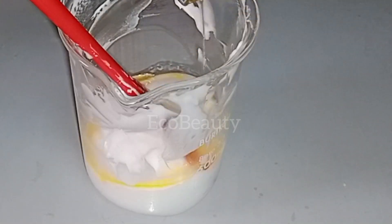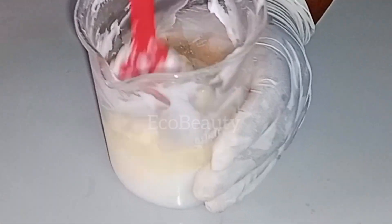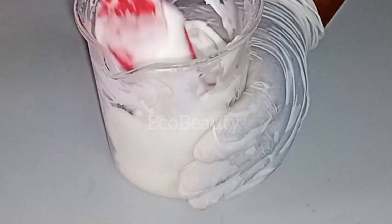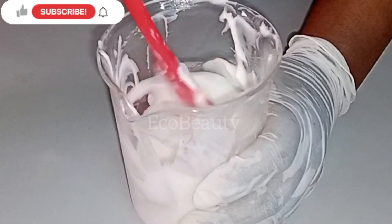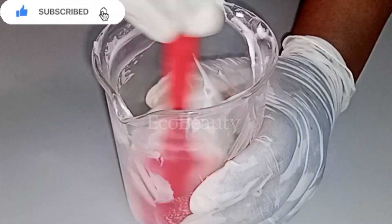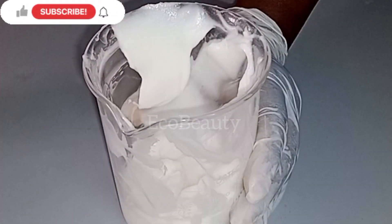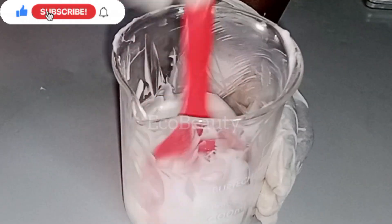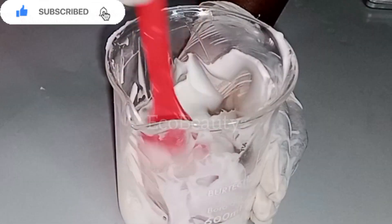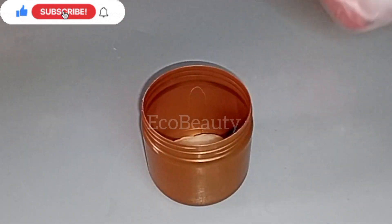I'm going to pour my cool-down ingredients into my base cream and stir together thoroughly to combine. You can use your stick blender to make sure your ingredients are well combined. After mixing properly, the cream is ready. The next thing to do is check the pH of your cream. I adjusted the pH of this cream to pH 4. Salicylic acid works between pH 3 to 4, while azelaic acid works between pH 4.5 to 6.5. Using pH 4 is best because salicylic acid works very well at a lower pH. You can use pH 4.5 if you are using a pH meter, but I used a pH strip so I used pH 4.